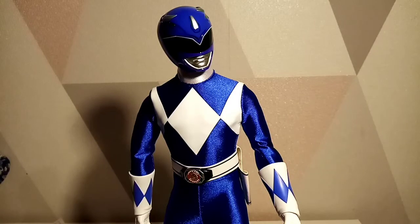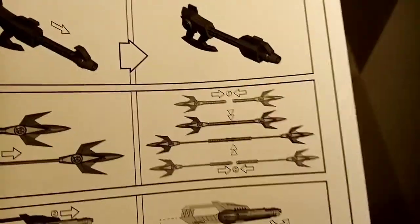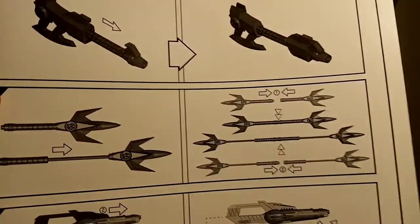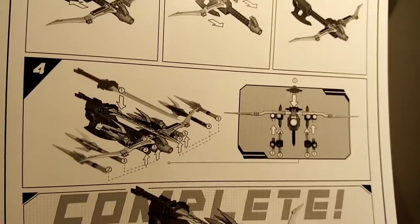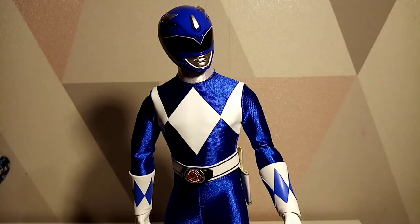Here is the gorgeous Blue Ranger in all his glory. First up we have the instruction sheet. I wanted to show this because it shows you how to take the two lances and create the bigger lance, which is cool. It also shows you how to create the power blaster, which I suspect I'll be doing with the Red Ranger - so look out for that figure if you want to see the power blaster.